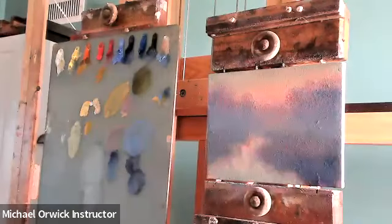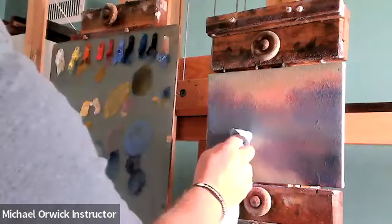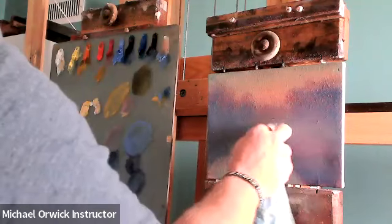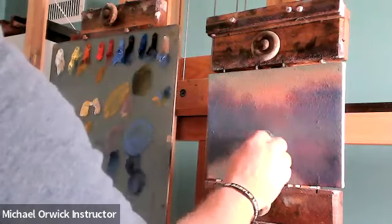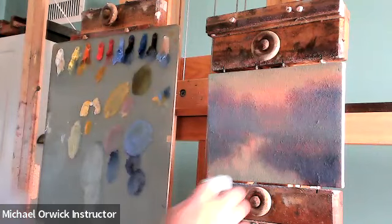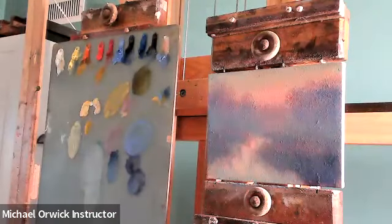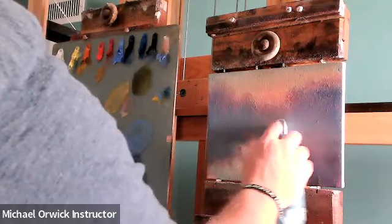Which way does that creek turn — left or right? I think to the left. I was just wondering because I'm waiting for something to happen to make that evident. Now I can see it there — there you go. Was the modeling paste gray in the bottle or white? It's white — clear white. It just gives the paint more body, a little denser.